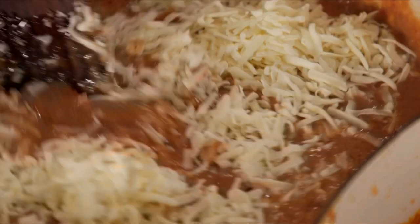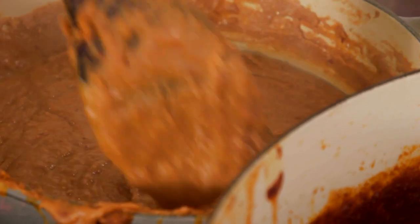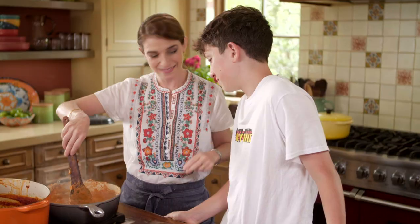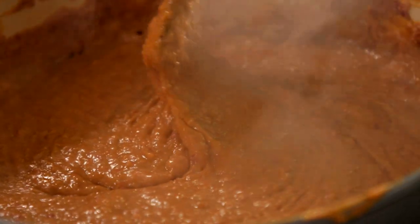This mixture is going to mix so much to the point that you can't tell that the cheese is there, but it's there. How do you know when the refried beans are ready? When you can see the trail. See, the beans are talking to us — can you hear the bubbles?